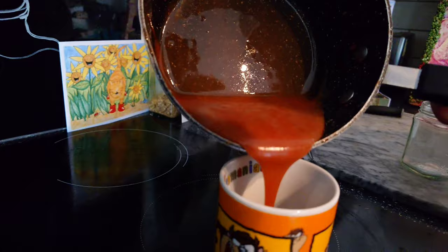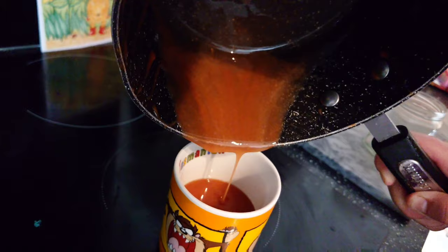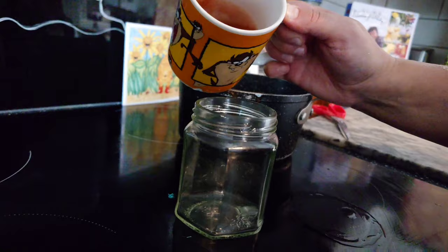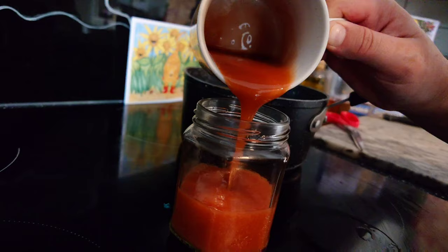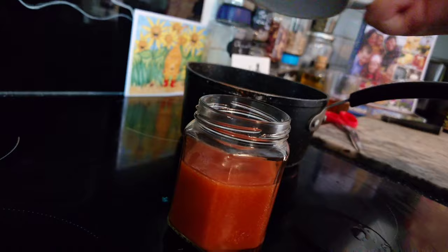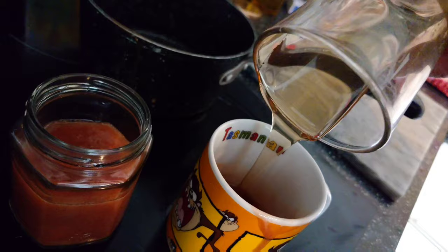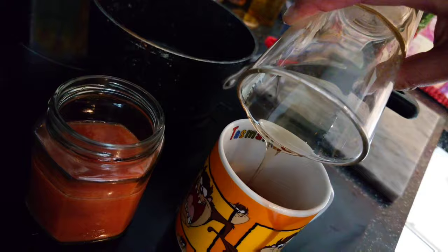Now we're going to see how much rosehip juice we got — look at that, it's about half a cup full. Then we'll measure out about half a cup of honey — I'm going to do a little bit less today just so it's not as sweet.